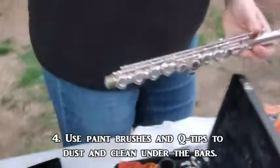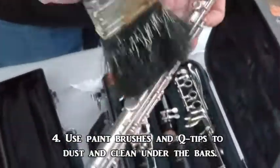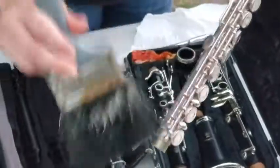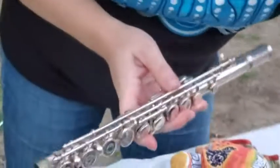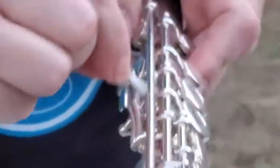Next, we are going to clean underneath all of the bars. I like to use a paintbrush because it will get underneath — it needs to have nice medium-soft bristles to get all the dust out from underneath the bars. If you feel like there's a spot you'd like to get a little more, take a q-tip, go under the bar, and polish that spot.